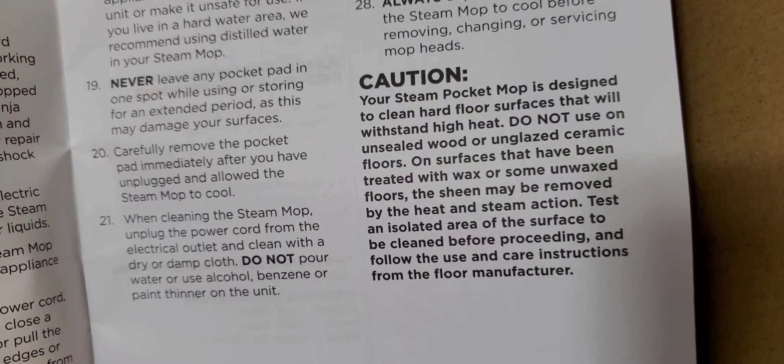There are some additional notes there, and again on the back they're showing you what's actually included. Here are your two grip steam pads that go on top — double-sided and pretty thick. The quality definitely seems like it can absorb a good scrub on the floor. Two in the box as stated. Here's the water filler flask — you use this to fill up the actual water reservoir for the steam.